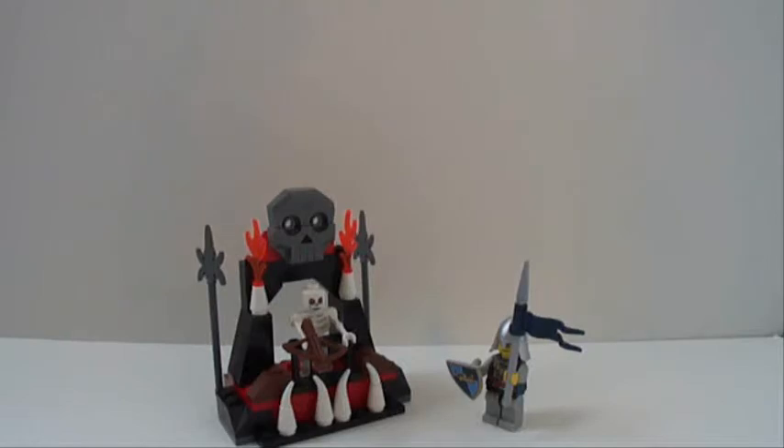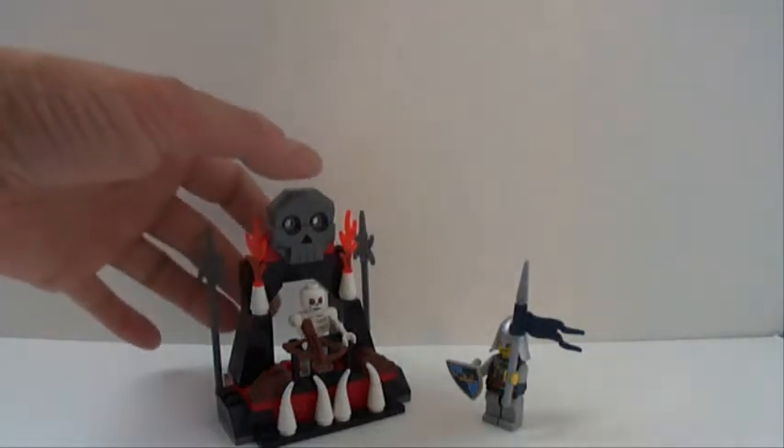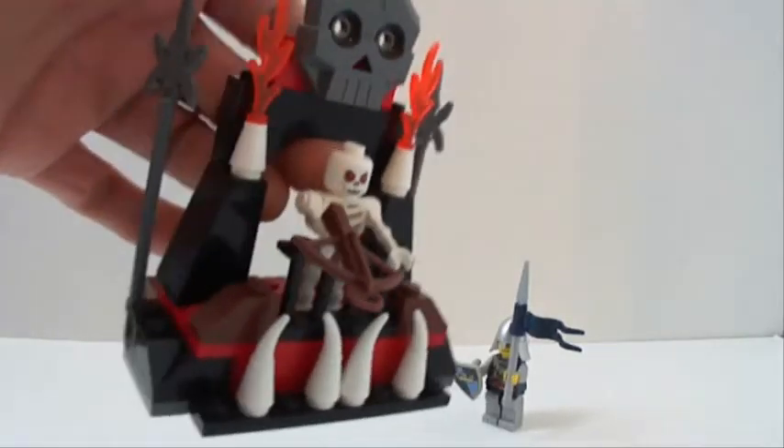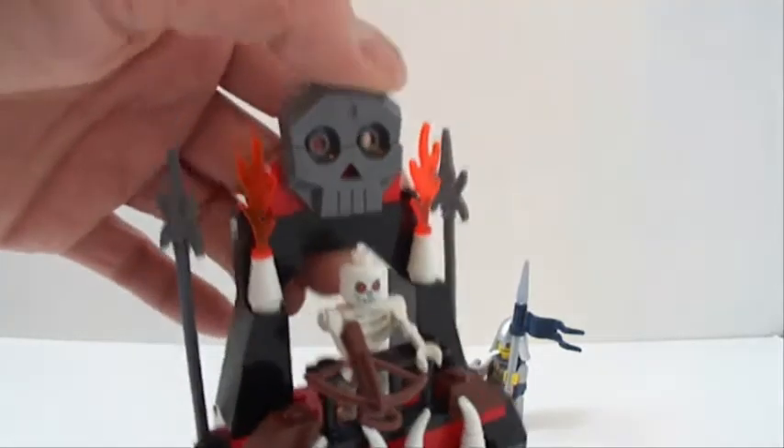This one is called Castle Lookout. Pretty cool — nice horn detail on the front, flames and the skull in the back. Looks really nice.